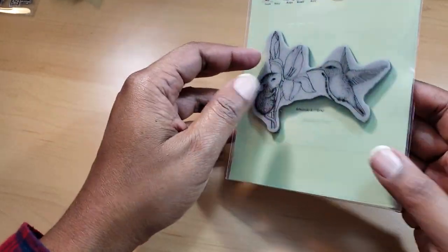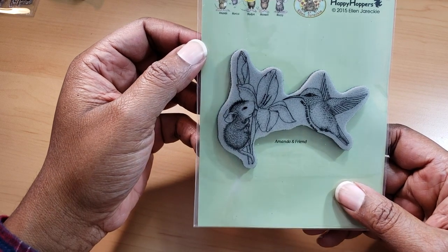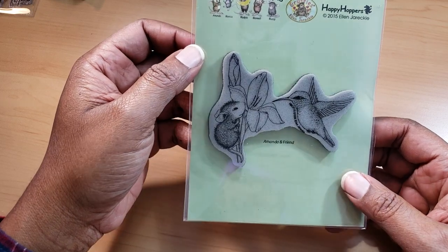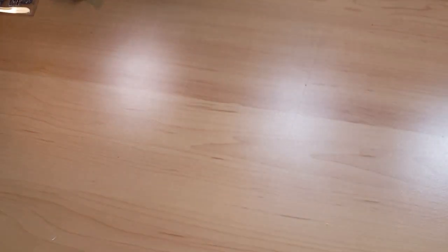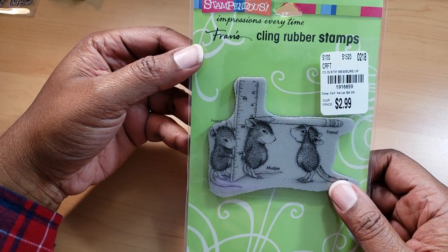And then this one is called Iris Climber — this is Amanda and Friend. I haven't decided how I'm going to incorporate any of these stamps into a card yet, but I do have a few ideas for other things besides cards. I really hope that you'll stick around and see how this measures up.